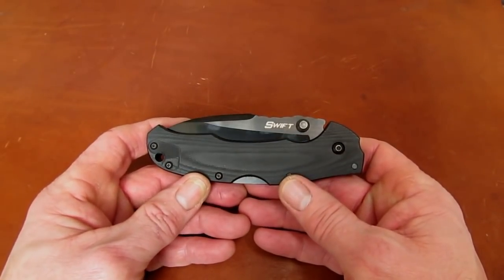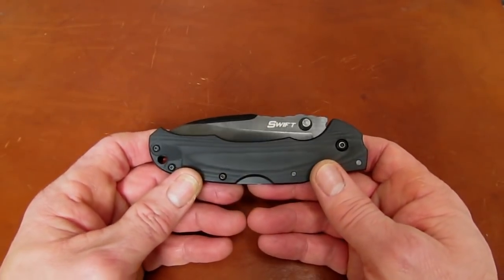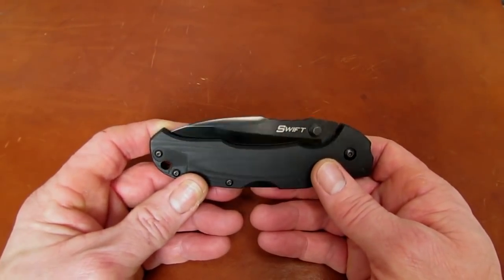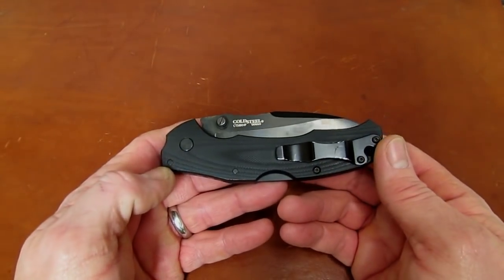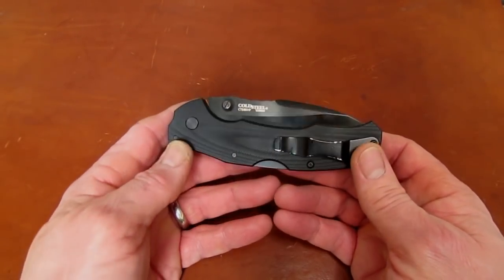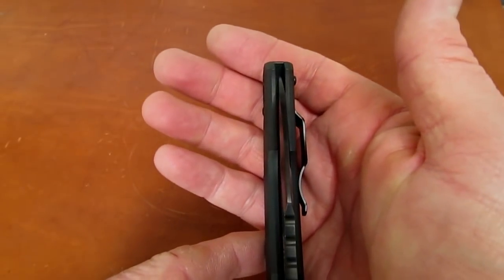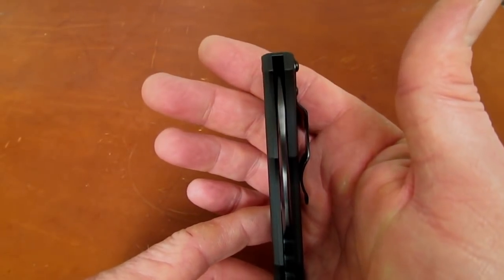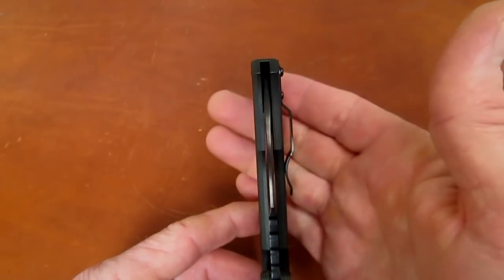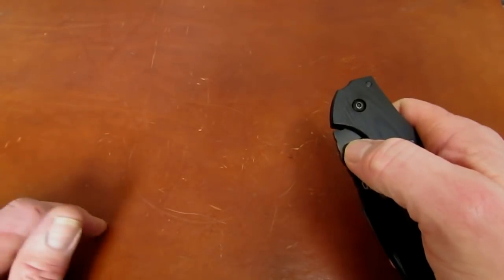Pretty neat, with a couple areas of potential concern, but nicely done — a lot beefier assist mechanism than we're used to seeing on Kershaw and Zero Tolerance knives, and a little reminiscent of the torsion bar assist on some CRKT knives of the last few years. I want to mention that after cleaning and lubrication, the centering issue — which was significantly to the left — is back to perfect, even with those rather wonky washers.